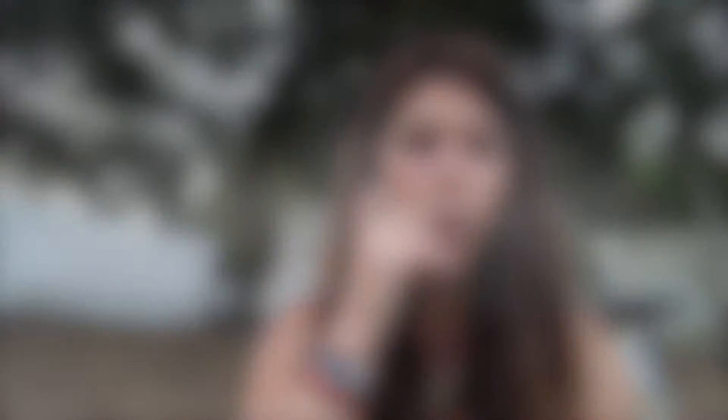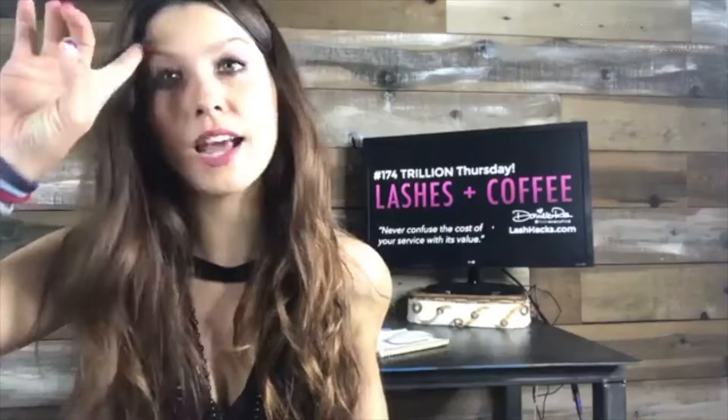If you're only seeing one or two clients a week, you're not going to make much progress because you're just not doing enough lashes. But if you're doing 10 to 20 hours a week of lashing, that's a good pace to progress. I think I can make a chart that defines this a little better, so I'll work on that.